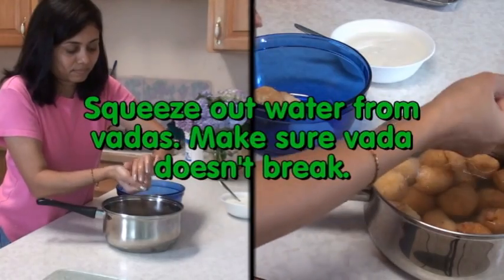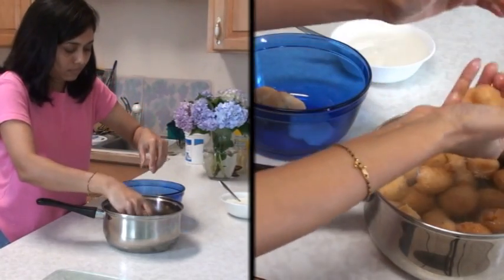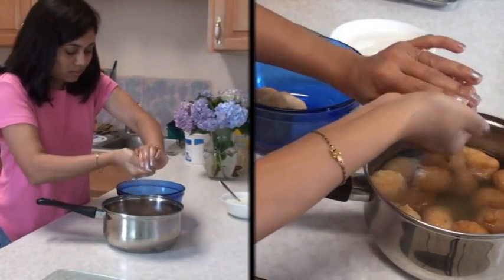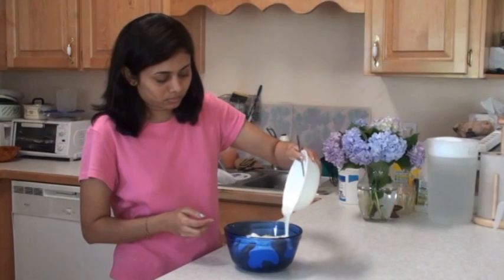Our vadas have been soaking in the lukewarm water for about 15 to 20 minutes. Take them out from the water and make sure you don't break the vadas while squeezing out the water. Now take a deep dish, arrange the vadas, and pour the yogurt over them.